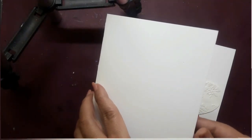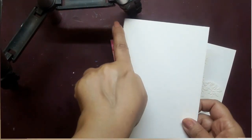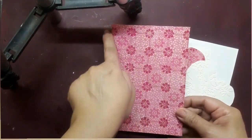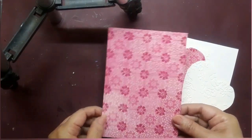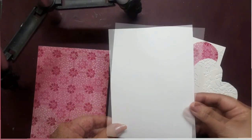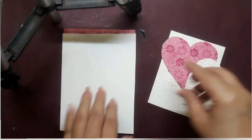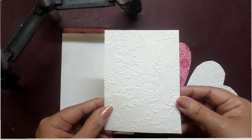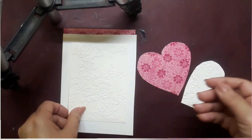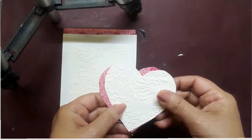The first element is a side-folding white art base, around 4 inches by 6 inches in size. The second one is a pink patterned paper, around 3.9 by 5.9 inches in size. The third element is a piece of white watercolor paper, the same size as the pink patterned paper. Next comes a piece of white cardstock which is embossed, around 3.5 inches by 4 inches in size. Lastly, there are two heart pieces — one from pink patterned paper and the other from the white embossed paper.